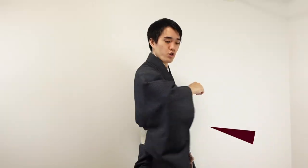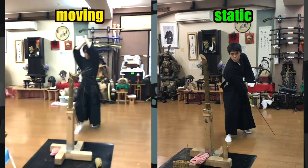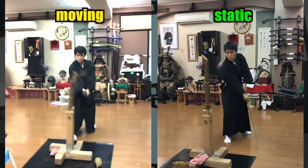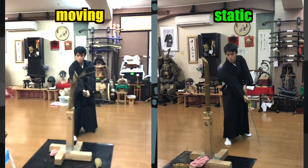There are two important reasons. First, your body movement is not synchronized with your arm movement. It is much harder to cut through the tatami when your body moves while using a Japanese sword. This is because your force is exerted in a different direction and angle from what you have imagined.